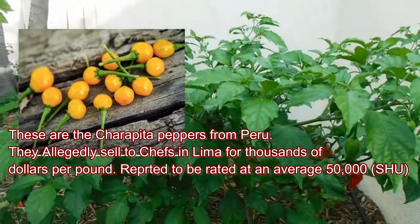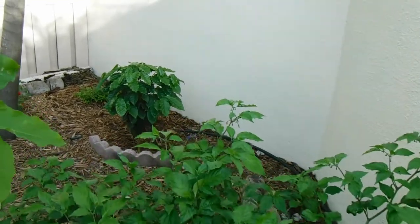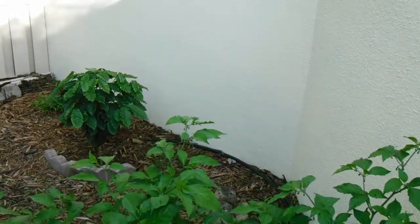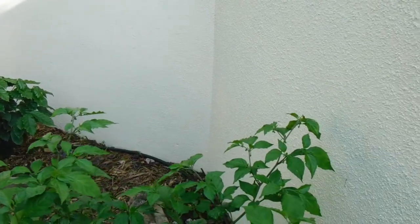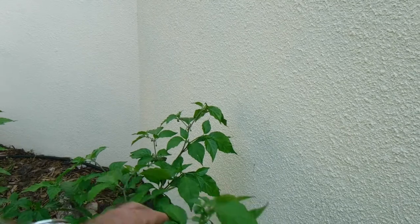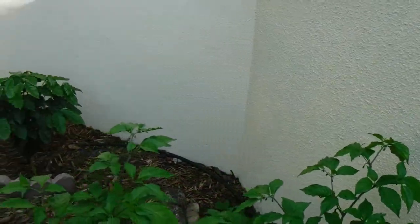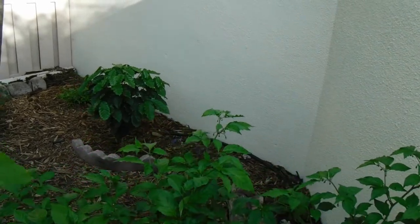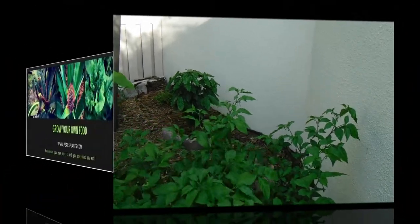That about wraps it up for how to grow pepper plants. I hope you guys enjoyed this and learned something. Leave some comments — let us know what you're growing, what you do to control insects. Give us a thumbs up, hit that subscribe button, and hit that little bell to stay updated for future videos.